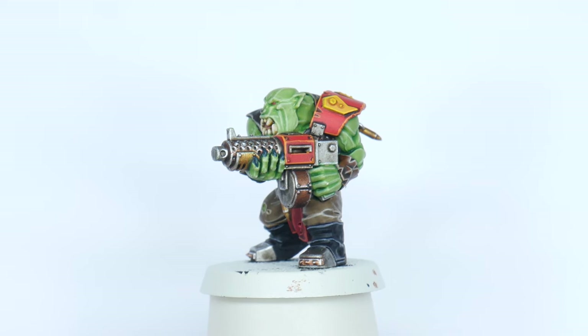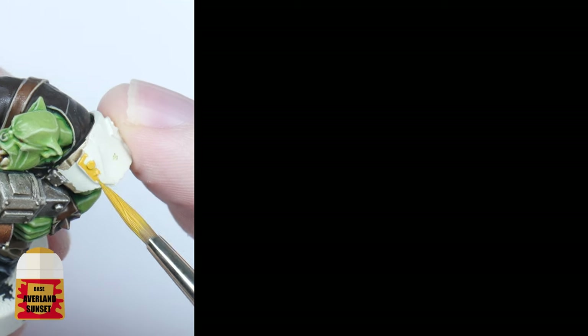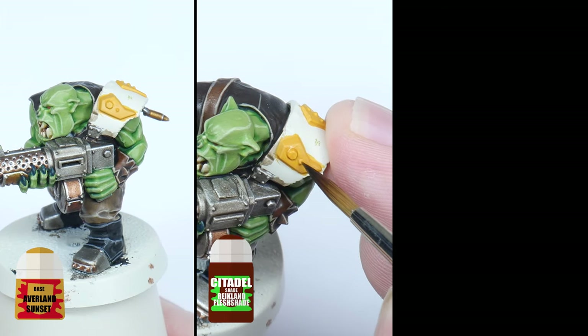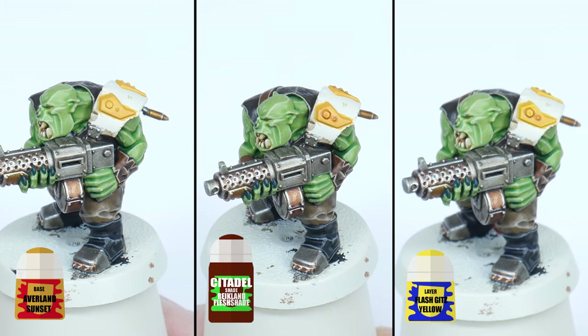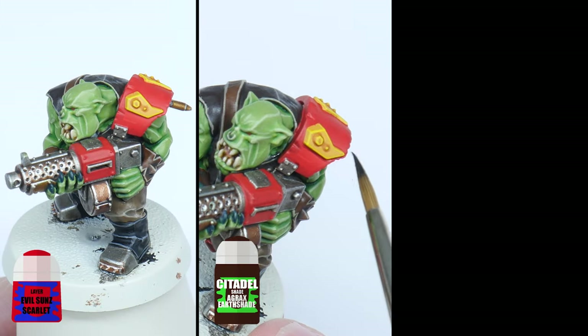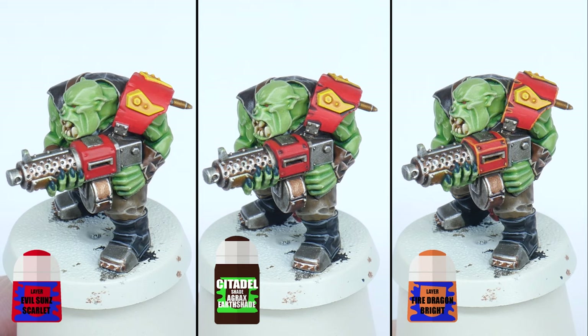The Evil Suns are famous for their red armour with some yellow in places as well. Starting with any yellow first, use Averland Sunset, recessed shade using Reikland Fleshshade, and an edge highlight using Flashgitz Yellow. To paint the red, start with some Evil Sunz Scarlet, recessed shade with some Agrax Earthshade, and finish with an edge highlight using Fire Dragon Bright.